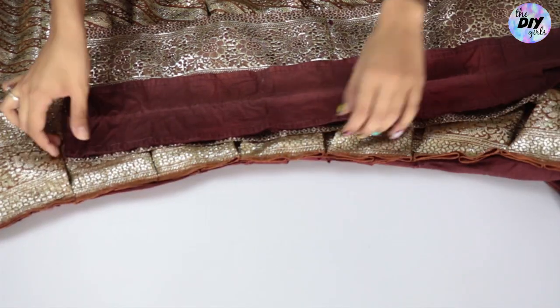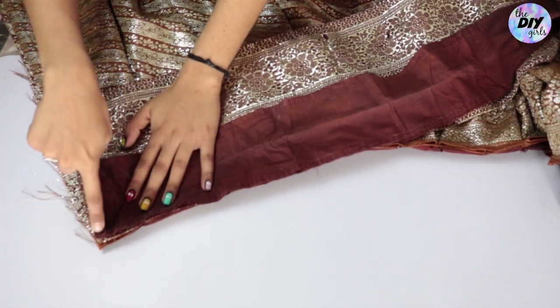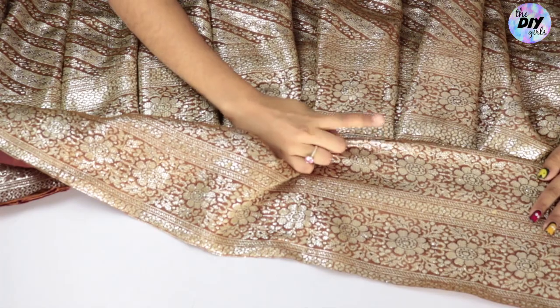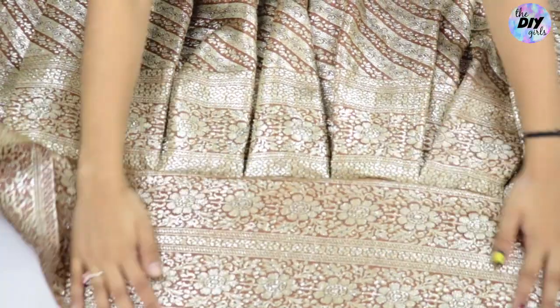To stitch the waistband to the skirt, place both right sides of the skirt and the waistband together and stitch a basic stitch along the edge of your skirt, so that when you flip it over you get a clean finish. Then move on to the final step: zipper installation.